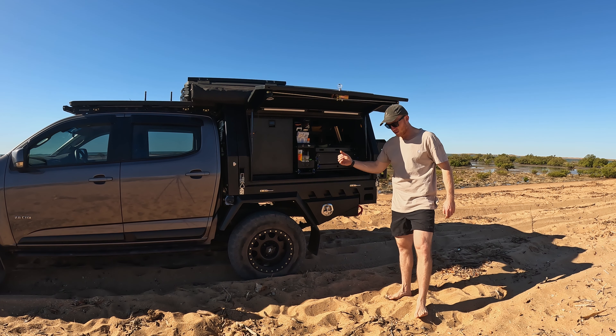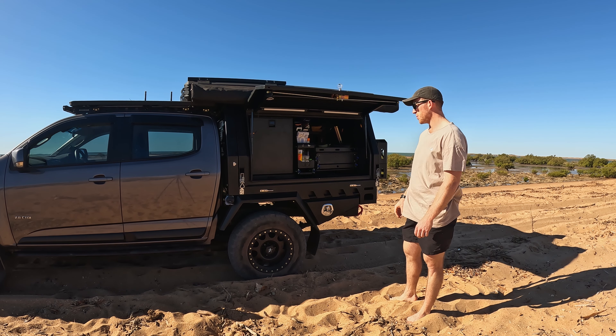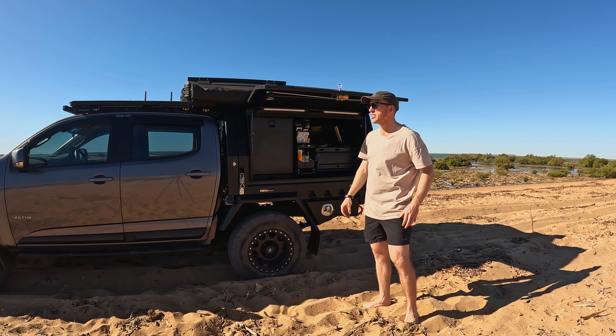I know a lot of people do talk about all the weight that you have to put over the back wheels, but to be honest I don't tow anything so I don't think it's going to be an issue.